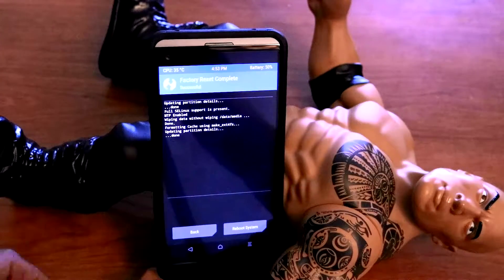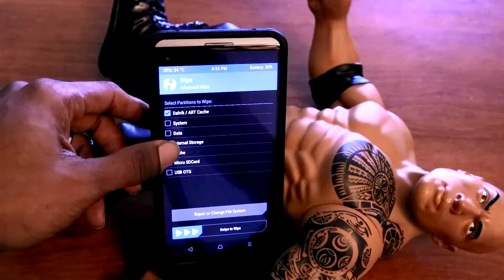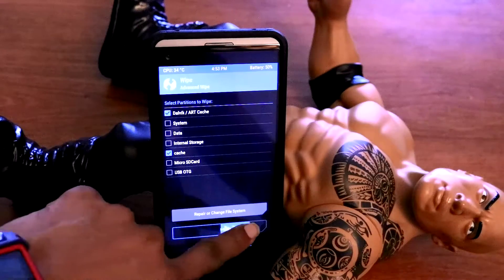After that's done, you just go back. Then we go Advanced Wipe — Dalvik cache and cache, best practice. Then you swipe to wipe.